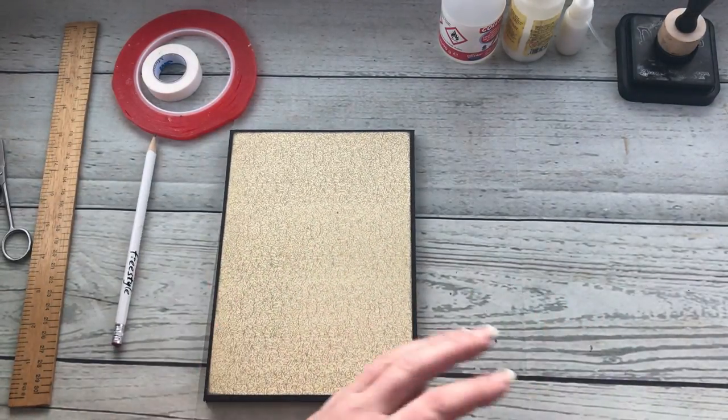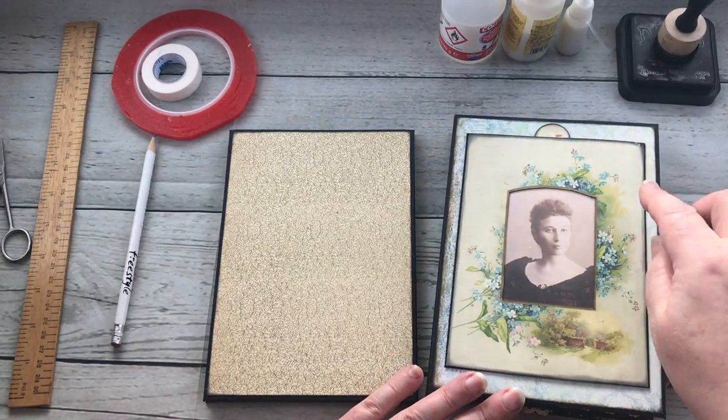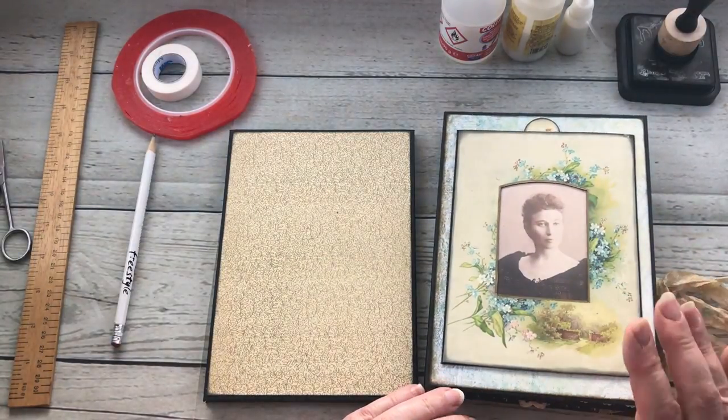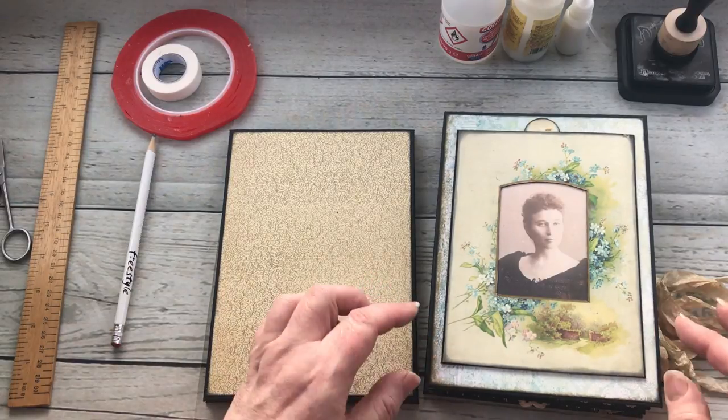So what I'm actually going to do today in this video is I'm going to cover how I did this part here. You'll need a pen and paper handy to just make notes on this.